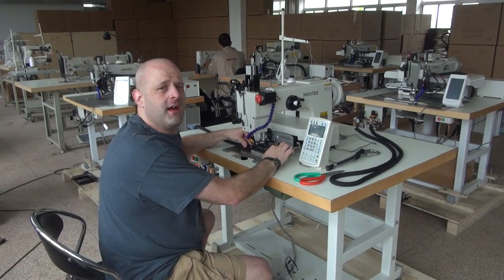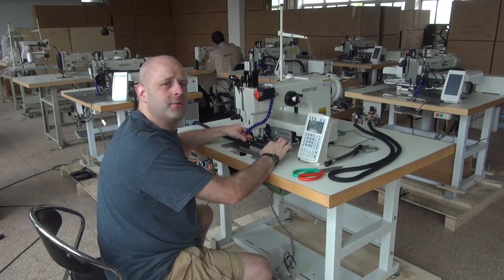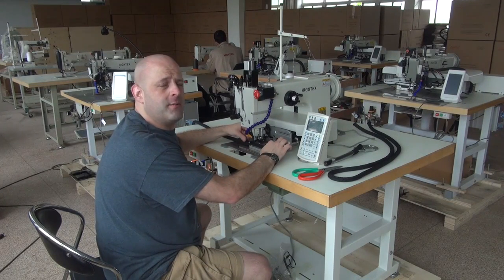Hi, this is Ryan Neal from the USA offices of Neal's Saddlery and Harness, Cowboy Sewing Machines, and Hi-Tech Sewing Machines. Today we're going to be doing a demonstrational video on our model 71008 computerized programmable sewing machine.